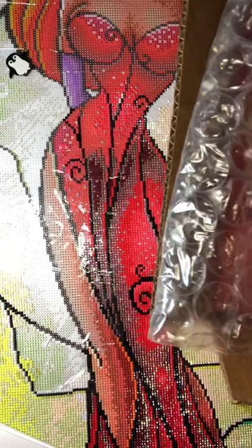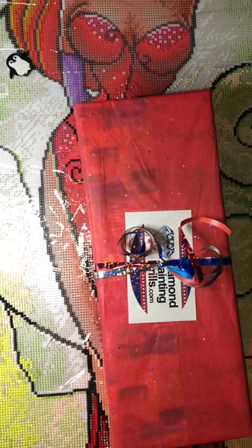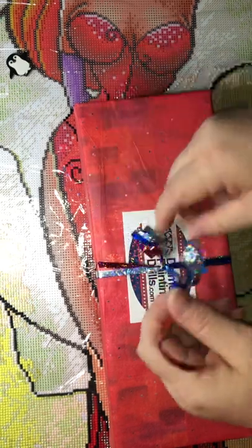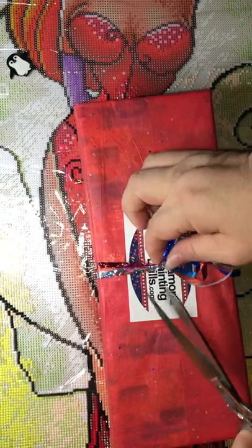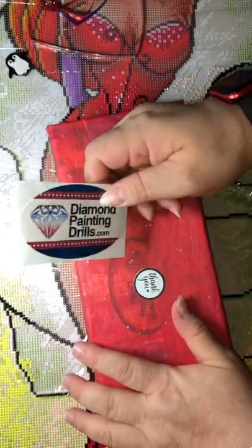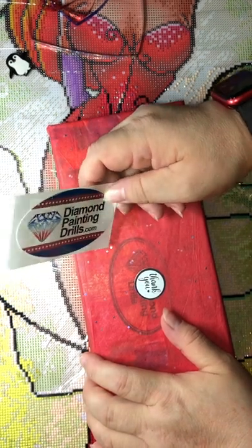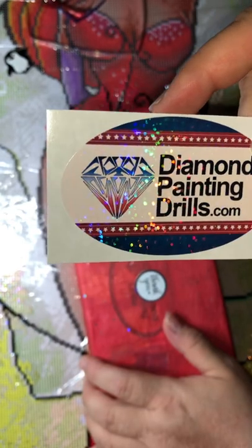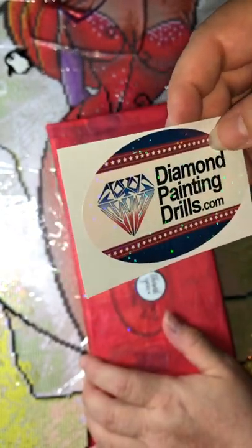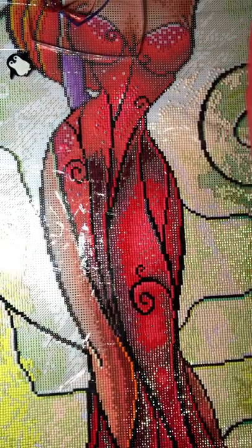Oh my god, she packed this so beautifully — look at this! She always packs it very nicely and they come so fast. I think I ordered on Sunday night, almost Monday, and it's already here today — two days to process. She always makes new stickers too; this one looks like a July Independence Day theme. I'm going to add it to my box. Thank you — look how cute it is!